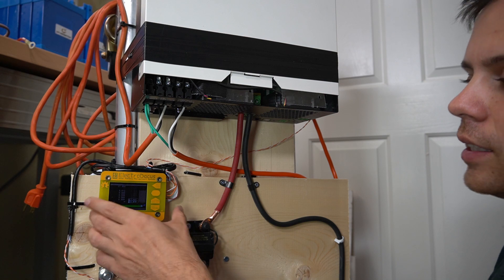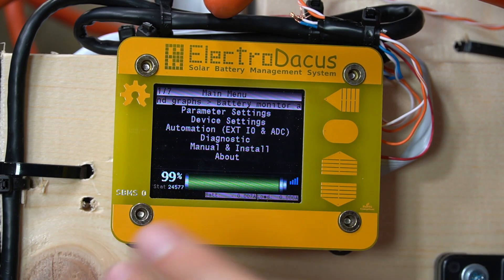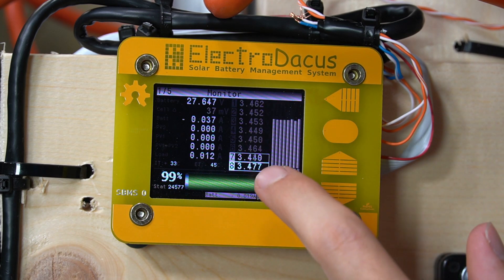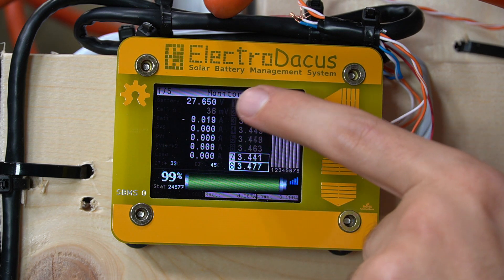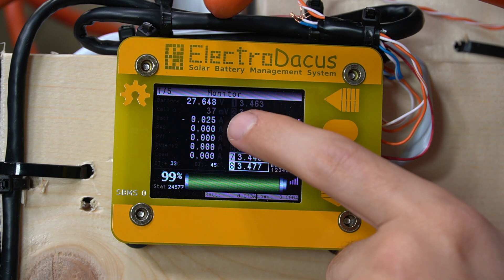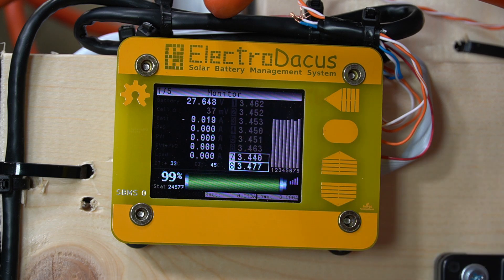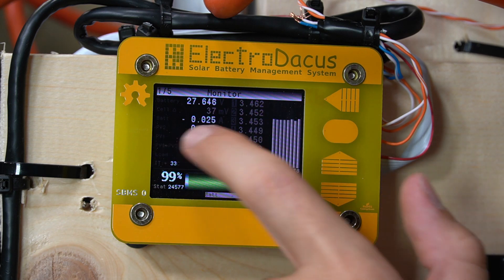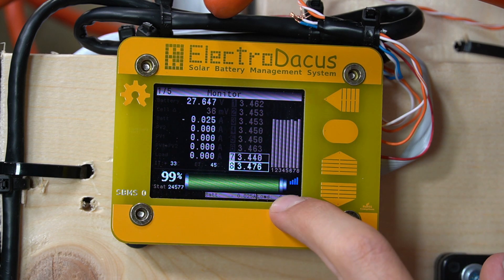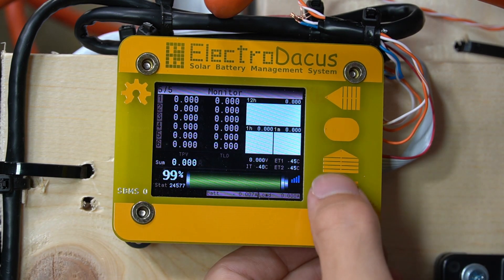Let's check out the ElectroDoccus SBMS. I'm starting to like this system a lot — it works really well once you get it configured. In the monitoring section you can see individual cell voltages, the battery nominal voltage, the cell delta (the difference between the highest and lowest cell), and how many amps are going in or out of the battery. Right now we're consuming current so you'll see a negative in front of it.